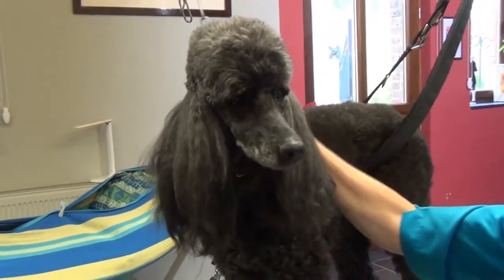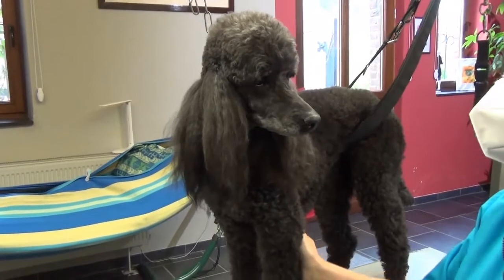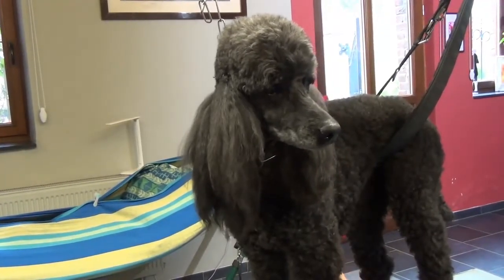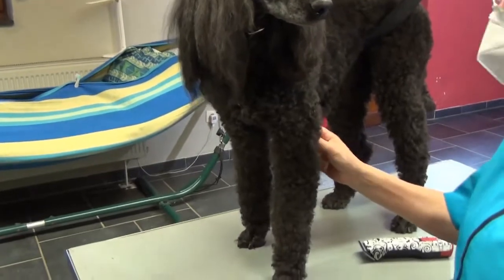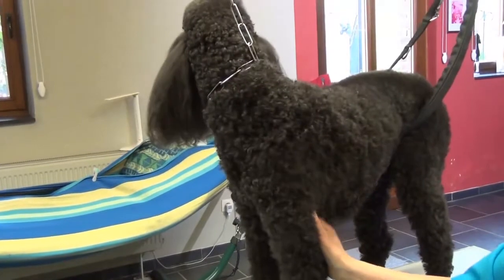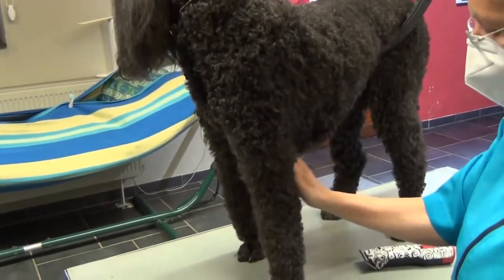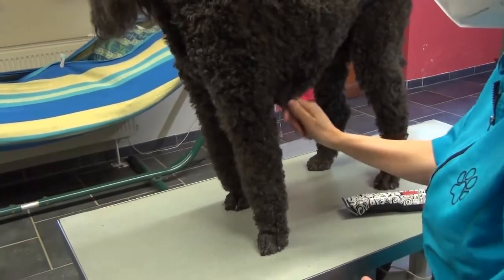Elle a une coupe uniforme, rien de bien compliqué pour que ça ne dure pas trop longtemps, parce qu'elle est très vite fatiguée. Je vais juste vous montrer aujourd'hui comment moi je fais le petit pied de caniche, parce qu'il y a beaucoup de méthodes mais j'ai ma méthode bien à moi. Je vais aussi vous montrer comment je fais pour les ongles, parce que souvent il y a des questions sur comment couper les ongles noirs.